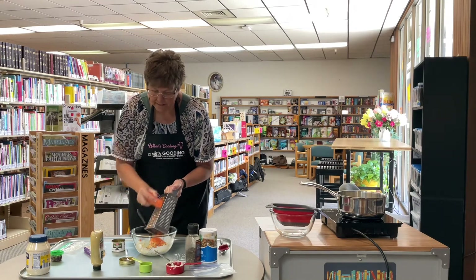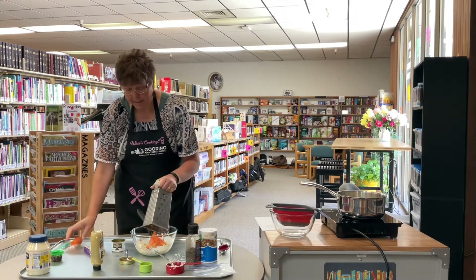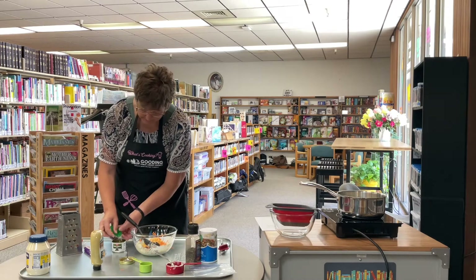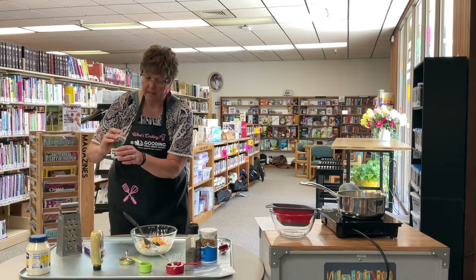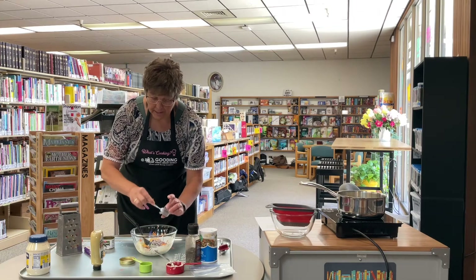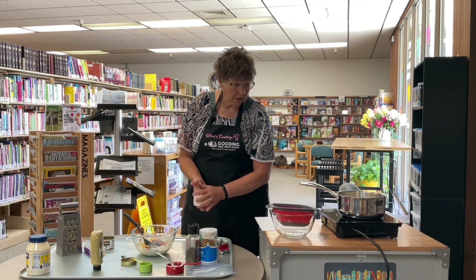Again, you don't have to add any of these things — these are just things you might want to add. You could add onion, which we're going to add some red onion to this. Also you could add some meat: tuna, diced ham, or bacon bits. My red onion had a really strong smell, so I added some water to it and I'm just going to drain that water off. You can also add diced celery, diced tomatoes, pepper, dill pickles, or sweet peas — just whatever sounds good.